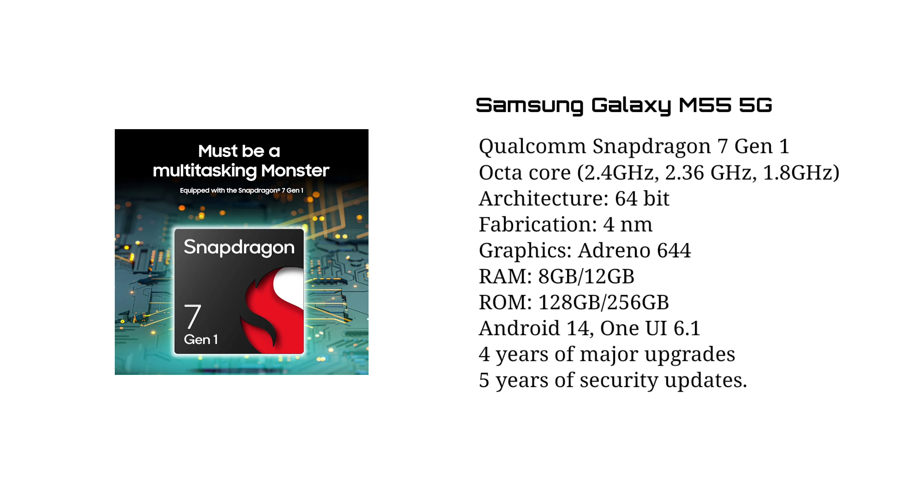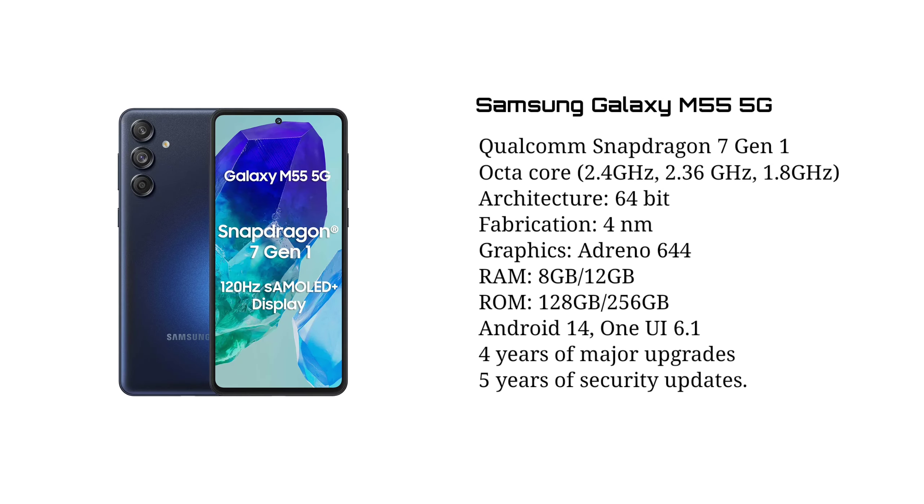These are the storage options: 8GB RAM with 256GB storage, and a 12GB RAM with 256GB storage. It has Samsung's 4x RAM UFS 3.1 storage.